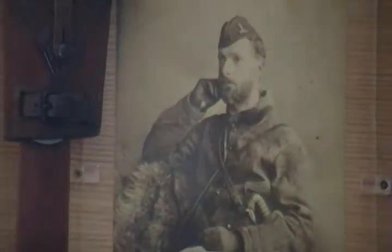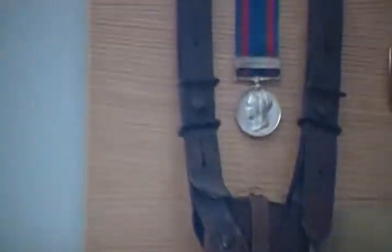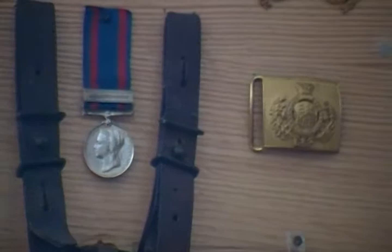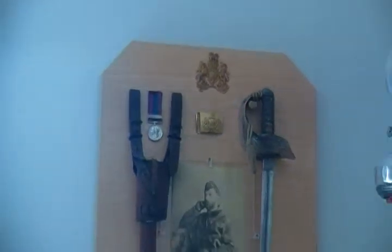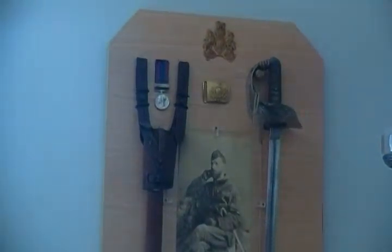He also received the Northwest Canada medal with bar. Up top is the Royal Engineers helmet plate and belt buckle. Of course, in the field he wore a cap with the soft cloth engineer's device on it.